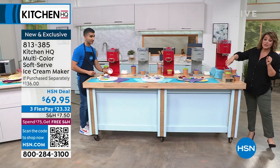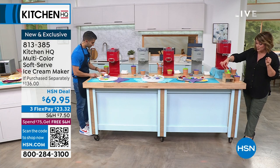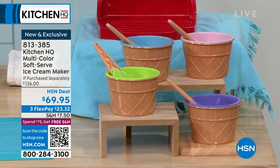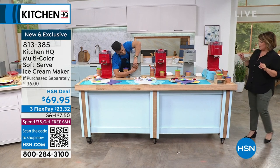Let me show you the bowls — you're getting the cute little bowls included, four of those included. You're also getting these adorable little spoons. This makes a great gift. You can put dinner on the table and in about 20 to 25 minutes, you've got dessert ready to go.